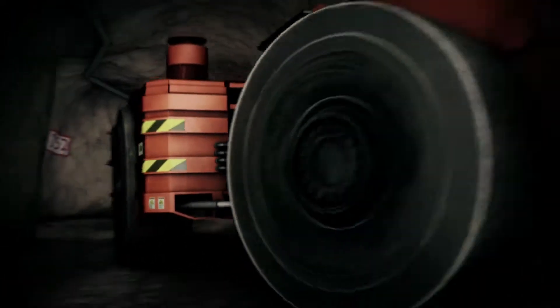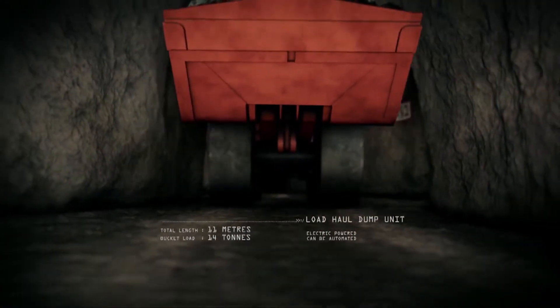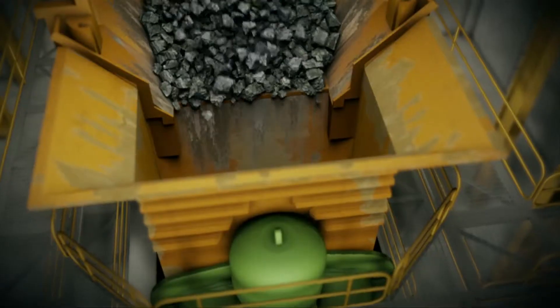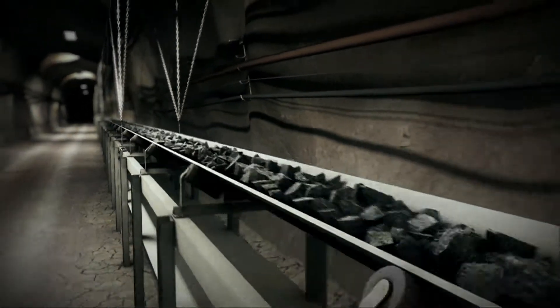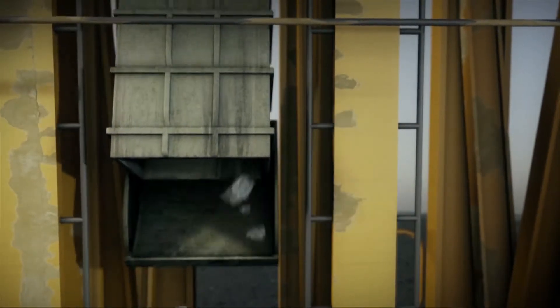Special low-profile load haul dump vehicles collect the broken ore from the draw points and dump it in the underground crusher. The crusher breaks it down into smaller pieces which are then loaded onto a conveyor, transported to an ore skip, and hoisted via the vertical shaft to the surface to be processed at the mill.